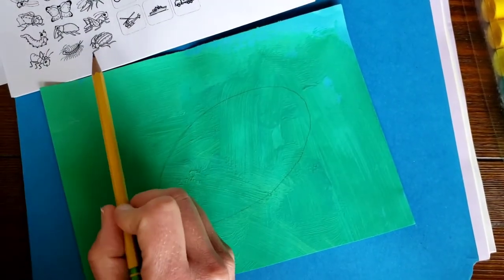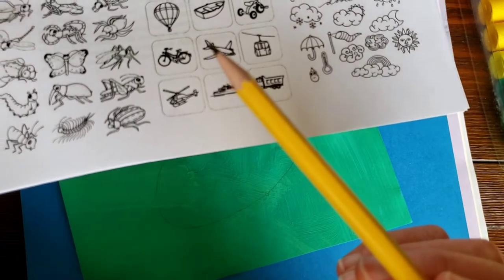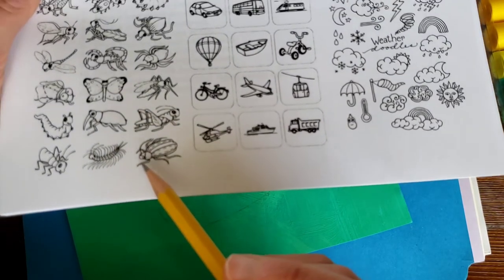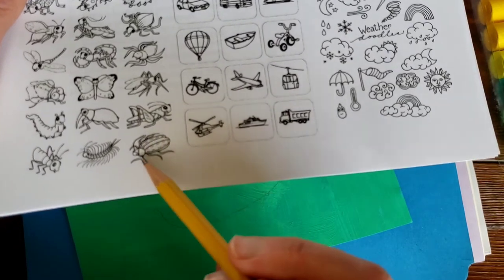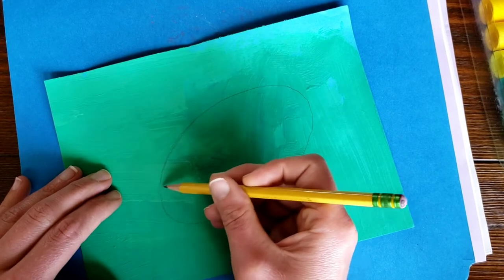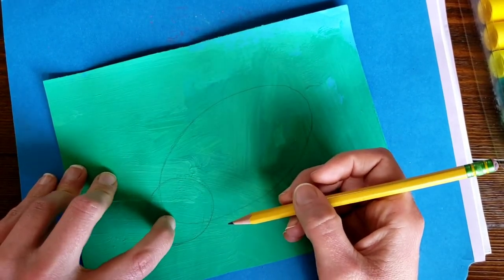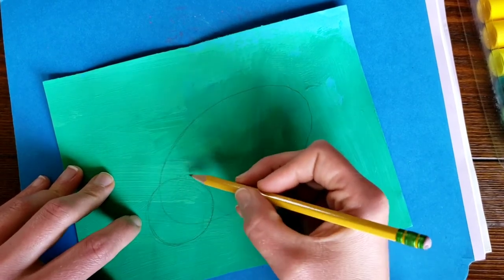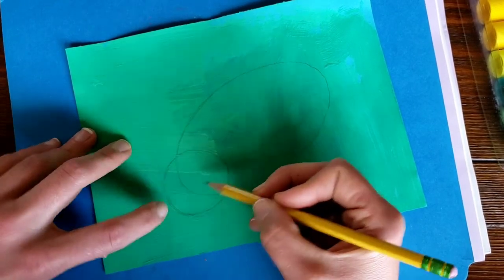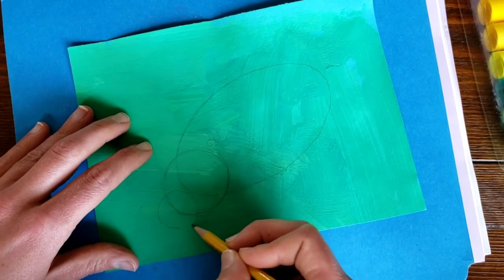If we look really close, there are actually three parts to this beetle: the back is an oval shape, then right here in the middle it's kind of a circle, and then there's the head. So let's draw a circle right up here — I'm going to overlap it with the oval, and that's okay because with light lines we can erase the line inside the circle later. Then I'm going to draw another circle for the head, overlapping right on top of my other circle.